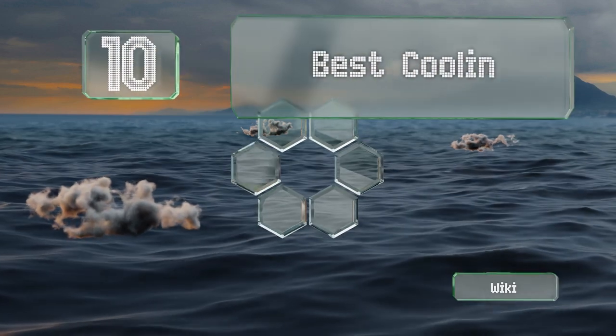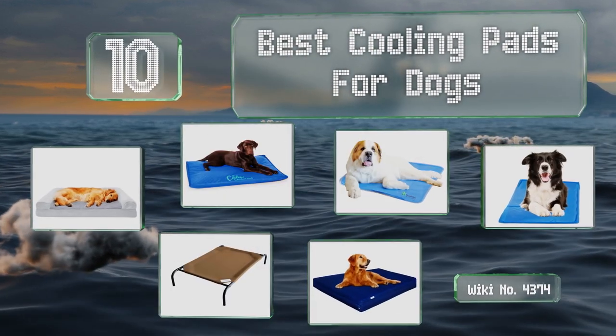EasyVid presents the 10 best cooling pads for dogs. Let's get started with the list.